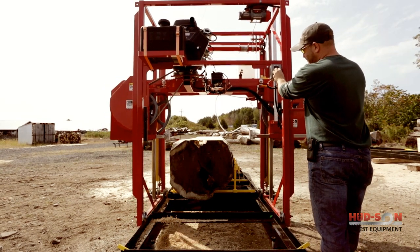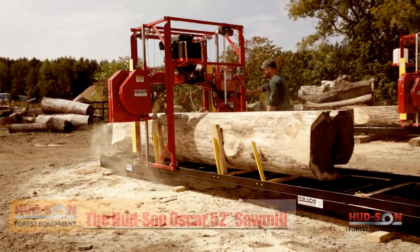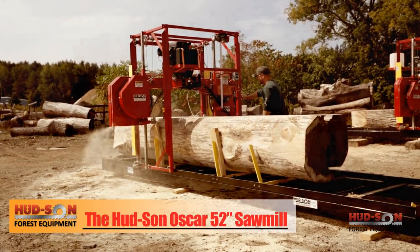If you have large timbers, the Oscar 52 is the mill for the job. Let Hudson Forest Equipment help you decide what setup and options best fit your needs.